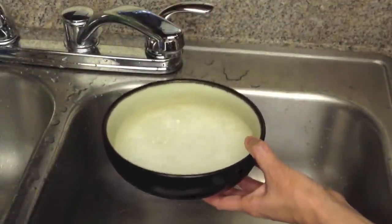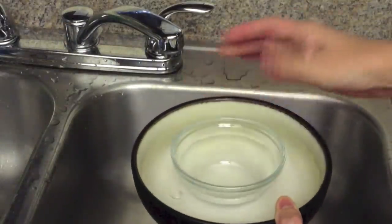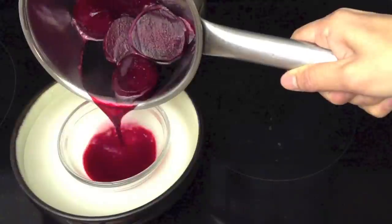Meanwhile, take a bowl and put some cold water inside, then put a small container inside that. Strain the liquid into the container and discard the beets.